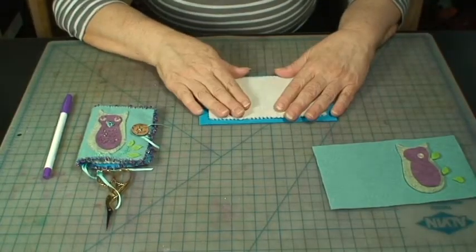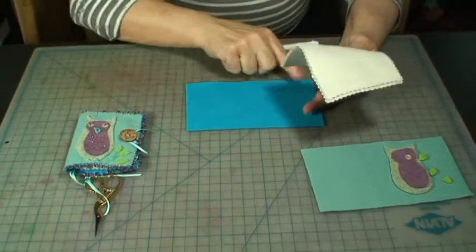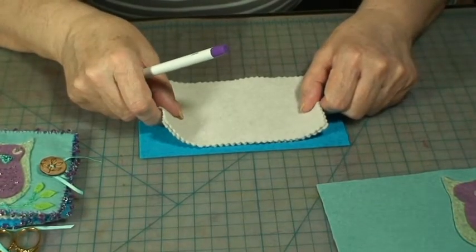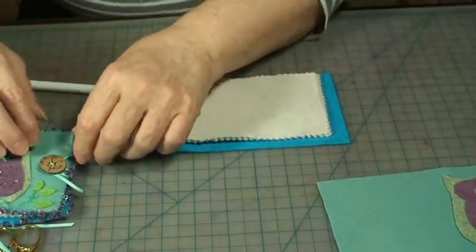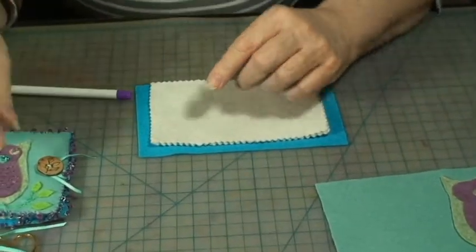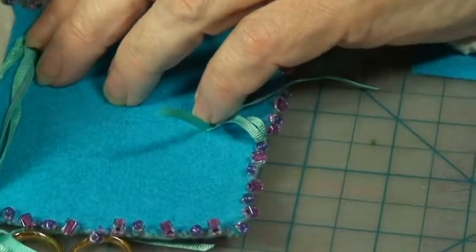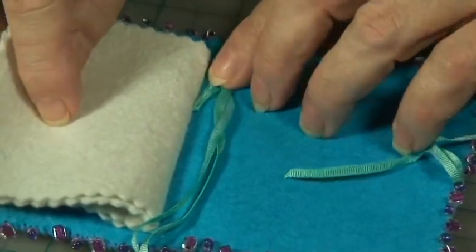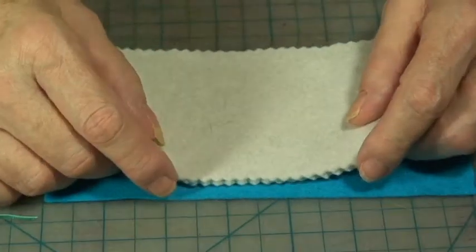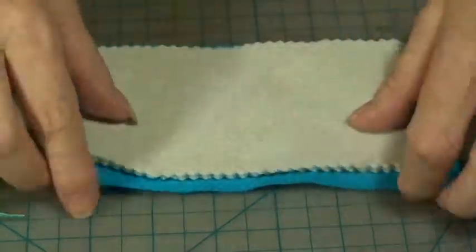The next step is to attach the pages to the inside lining of the book. Get your disappearing marker and mark a line down the middle so you can keep everything centered. Do the same thing to the top pages and line it up. If you want to attach a ribbon, just double the ribbon and use a few running stitches to attach it right in the middle of the book. Then sew the pages on — I lined it up with the center line, came up from underneath with a running stitch, and stitched along that line to attach the pages.